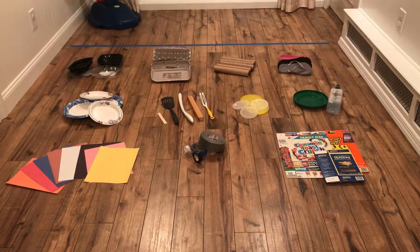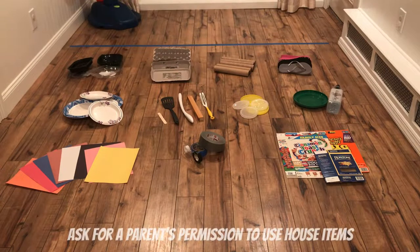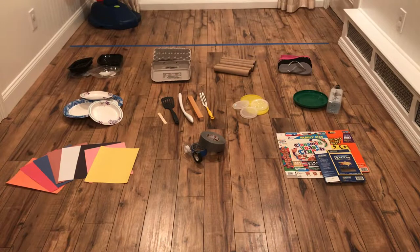These are some items that I was able to find in my home. What can you find in yours? Please make sure you ask for your parents' permission to use your house items and be as creative as you can be. Cardboard, plastic, recyclables, paper, tape, scissors, paper plates are all great items when making your own racket.